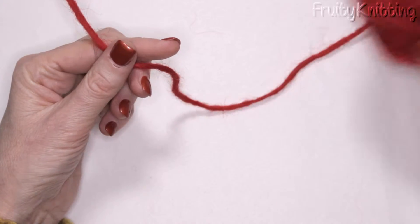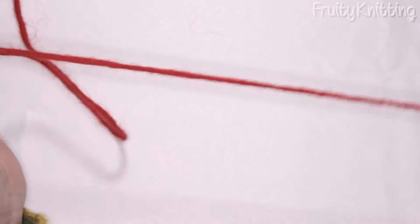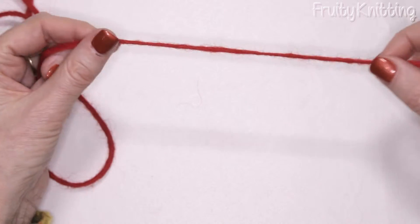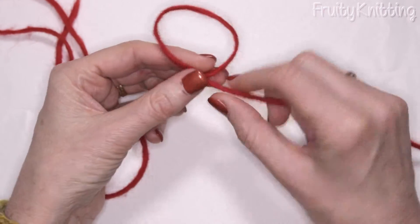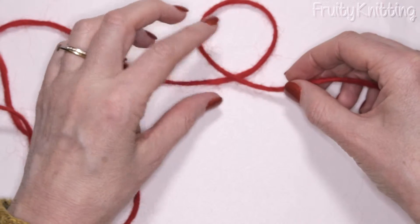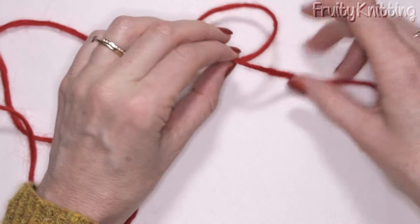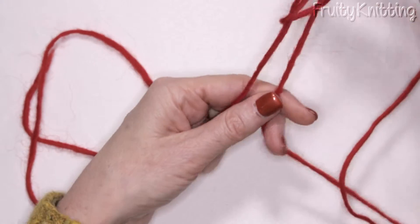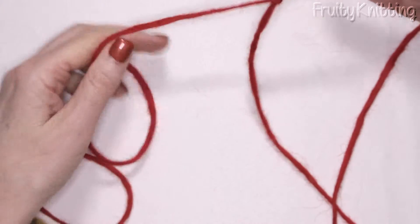We take the end of the ball of wool and leave a tail. The first thing we need to do is to make a slip knot. We curl the wool around like this — it's curled around — and then we put our fingers through and hook the wool through like this, and we've got a slip knot.